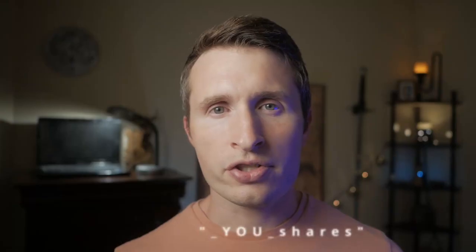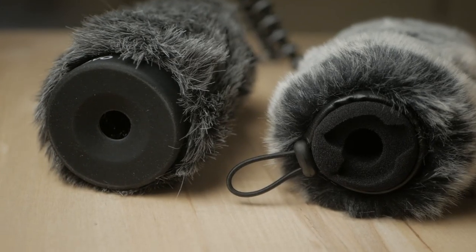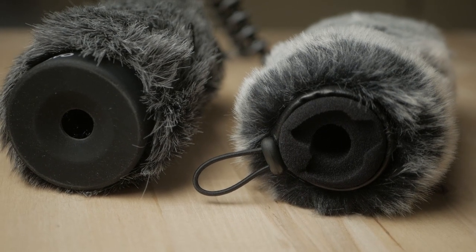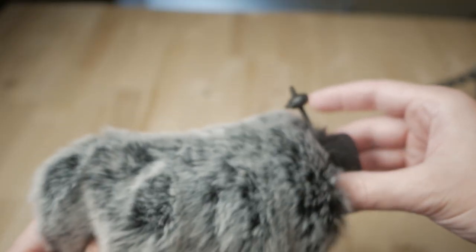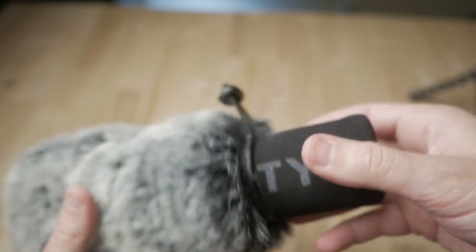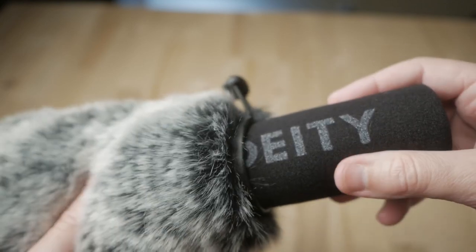Convenience-wise, the YourShares dead cat might have an edge if you don't ever need to use the Deity foam on its own and just keep the YourShares dead cat mounted all the time — it's really easy to take on and off. But since I want to use the Deity foam in some situations and a dead cat in others, I'm not up for doing that swap-a-roo over and over. So the Movo WS-G120 is the winner for my purposes. If you've had a different experience or remarks, feel free to post in the comments below. Thanks for watching — and as always, remember, the only good cat is a dead cat.